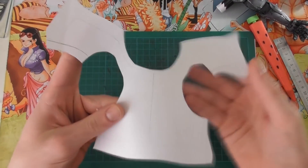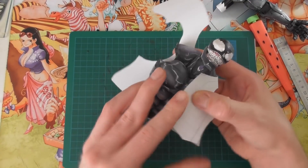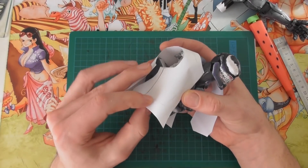This is what you want. This is the back part here, and then this will wrap around the front, and then these parts meet on the side.